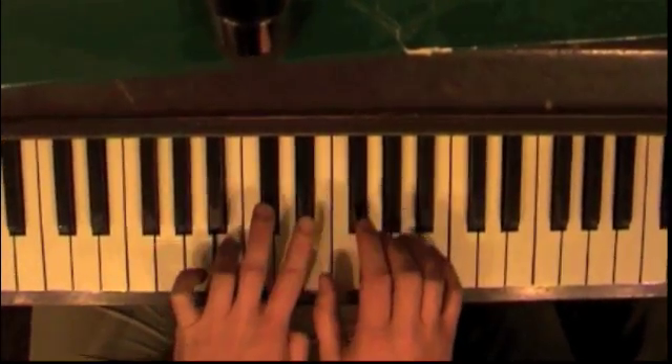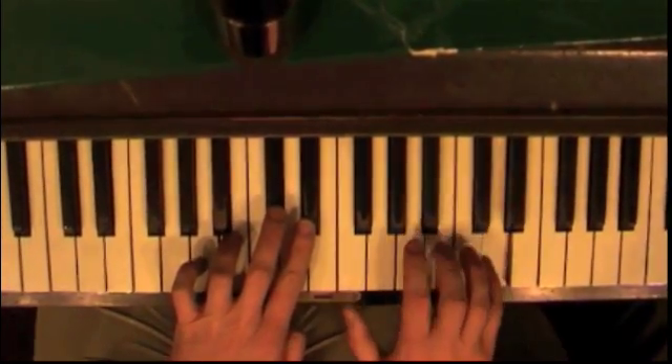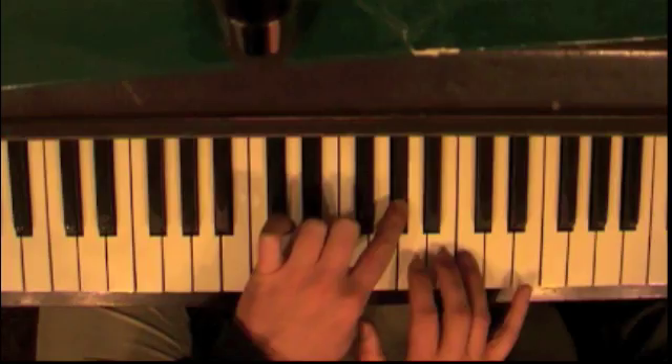Okay, and then... Jump. Three, five, four, three. Left hand on G-sharp. Then fourth finger here.